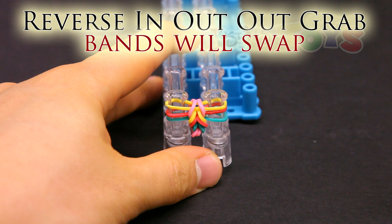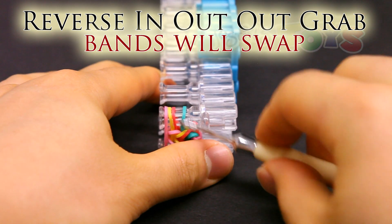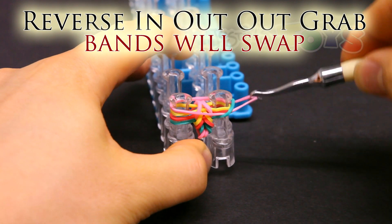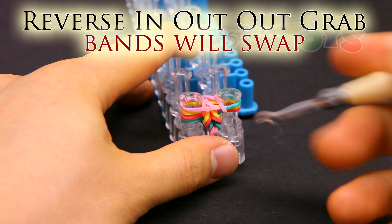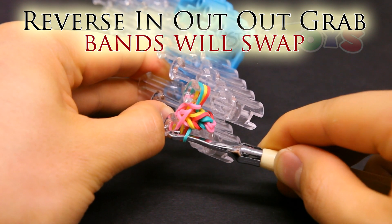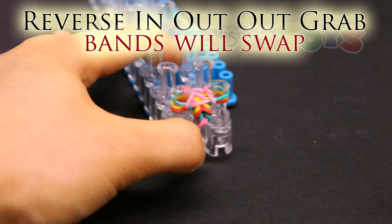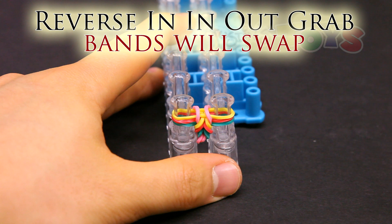Reverse in out out grab. Place a band on top. And then from the bottom, get inside that bottom most band, and outside those two bands in the center, and grab that top band. Bring it down, pull it around and up and over. Same with the other side — get inside that bottom most band, get outside those middle two, grab that top band, bring it down, pull it around and over. Let it go and push down.